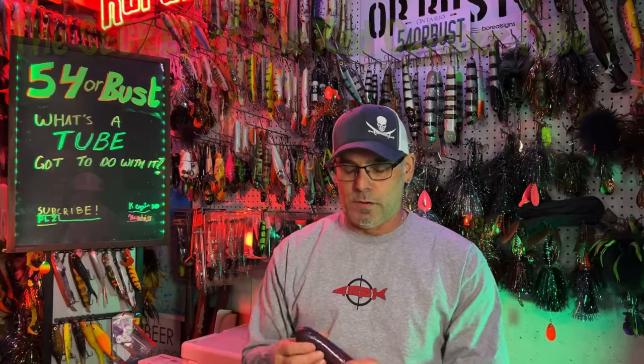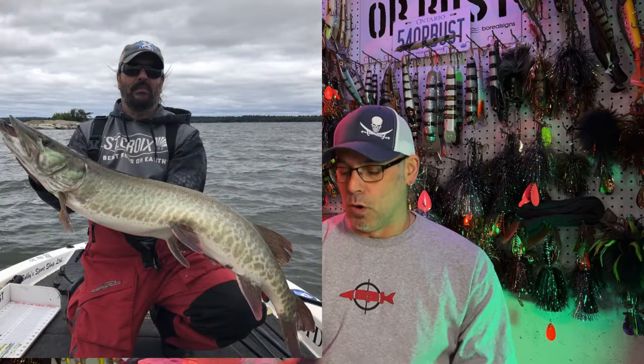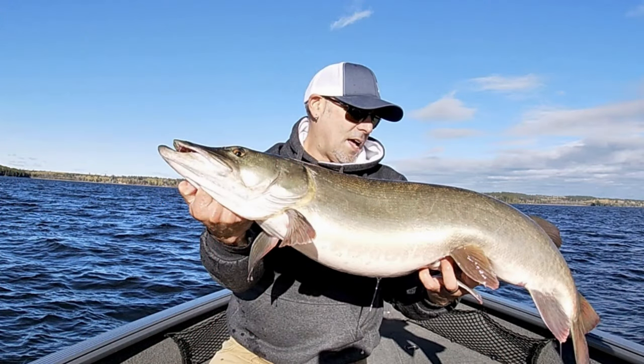I've often wondered what the secret of a Red October tube was when we first got them years ago. I looked at them and thought they almost look like the most uninspiring type of musky bait you could use, and we didn't use them very much. We actually really liked the boo tubes with the flash on the back because in the water they look like they do more — and to the angler, you want to think that your bait's doing more. But since I started using a regular 10-inch Monster tube and started having success, I knew there was something going on that I just couldn't quite put my finger on.